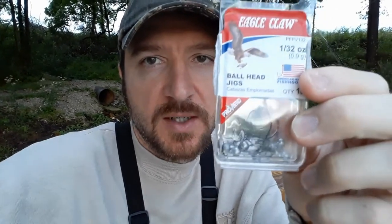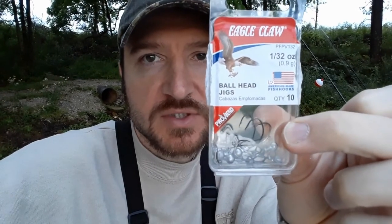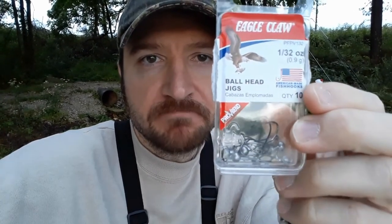I've tried a few different jig heads — some bigger ones like 1/16 ounce and 1/8 ounce — but the 1/32 ounce jig head has been the best catch rate by far, paired with the two-and-a-half inch Gulp Minnow.